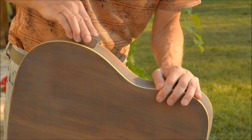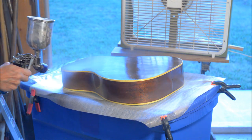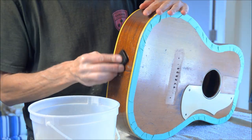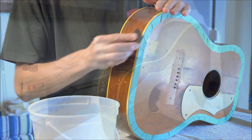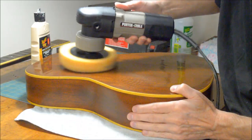I fill the grain with grain filler and then I'm lightly sanding it with 320 to get it ready to do the clear coats. After a few coats of that, I wet sand with wet and dry paper, then with the grain, and eventually buff it out.